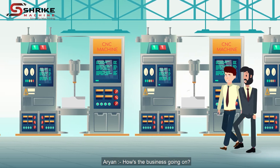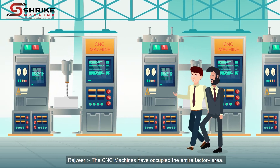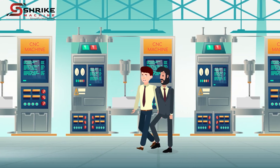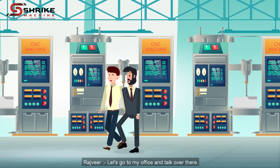Hello Rajveer, how's the business going on? Everything is going good Aryan, have a look. The CNC machines have occupied the entire factory area. Seems like you are working on lots of orders at once. Yes Aryan, you guessed it right. Let's go to my office and talk over there.